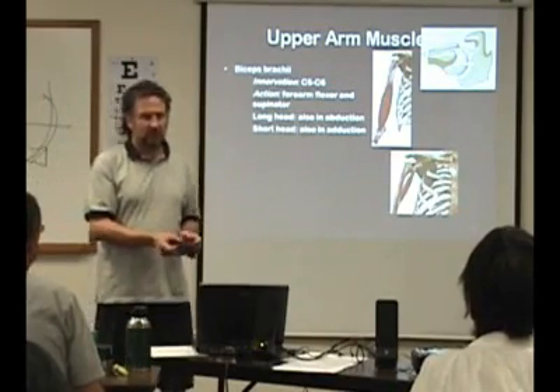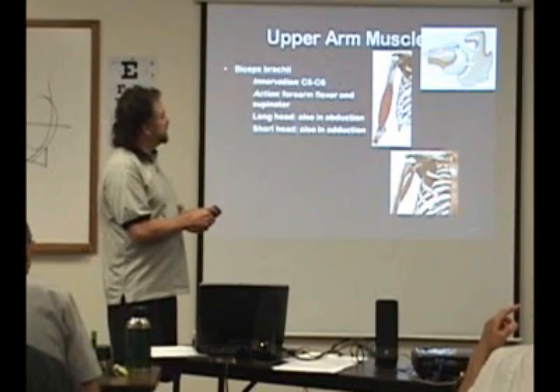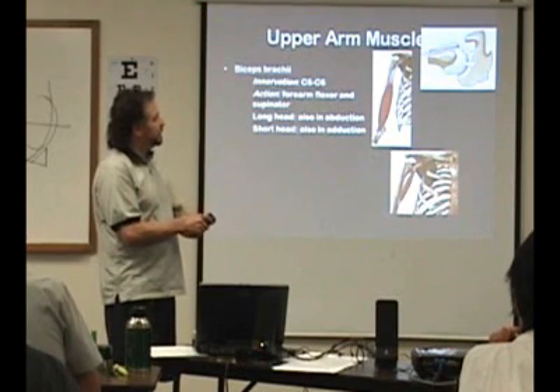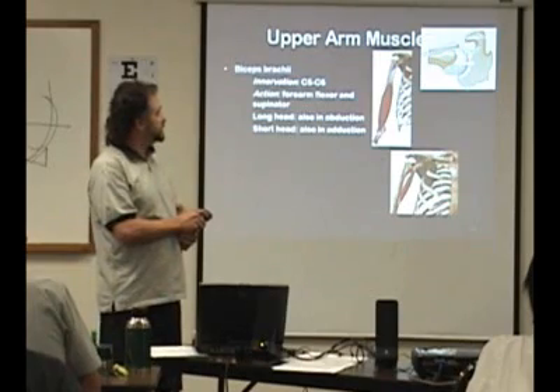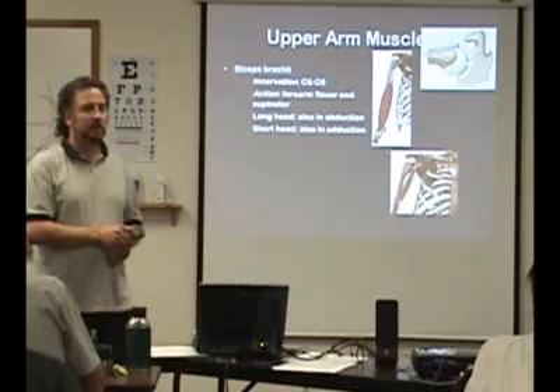In that upper drawing, this is the tendon right here and it's stuck on the labrum. This is the scapula here. We can imagine — this is the cartilage surface of the humerus, this is the coracoid process here. The labrum is just around, a ring that just makes it a little deeper.